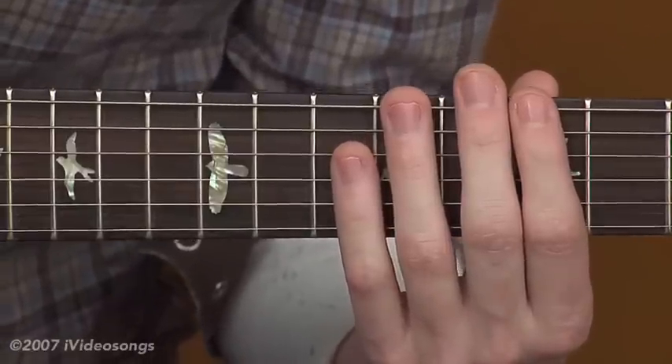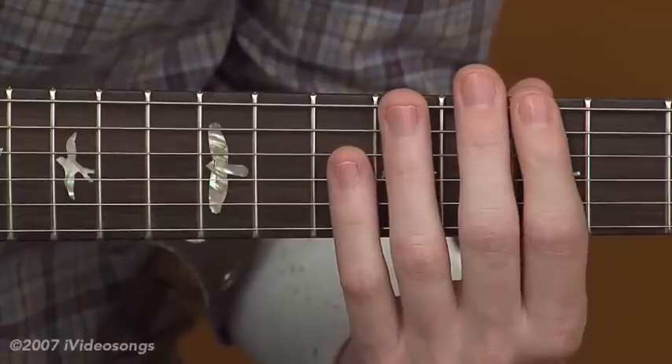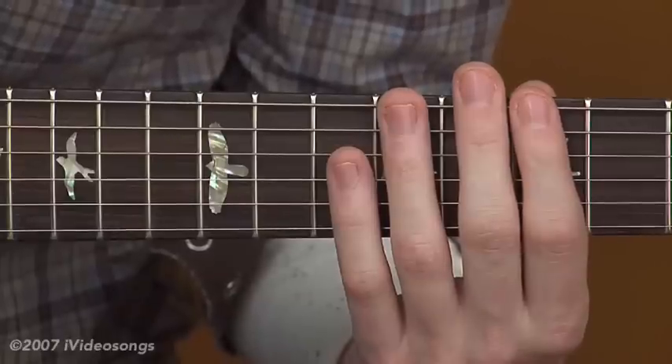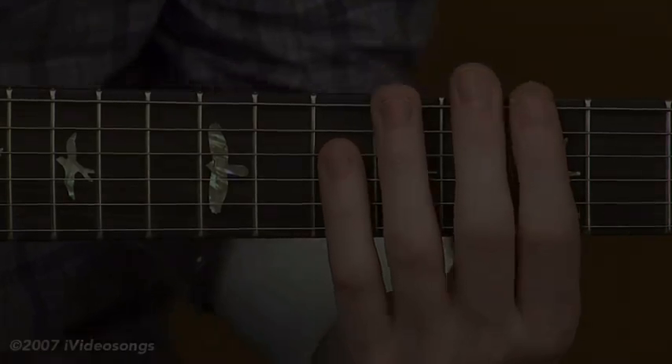So as you're practicing this, start out purposefully slow. And if you find yourself naturally picking some parts faster, then that's fine — you want to let that happen. But for the most part, you want to keep things slow until your hands adjust and your mind adjusts and you get used to doing the pattern.